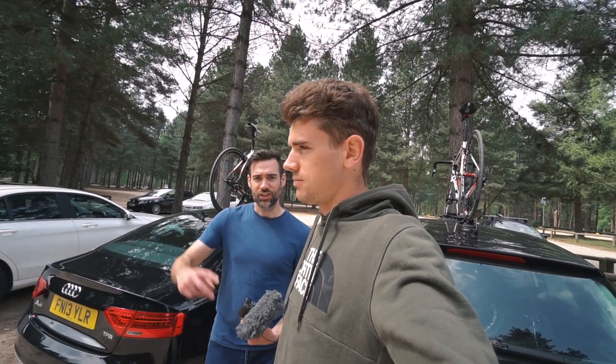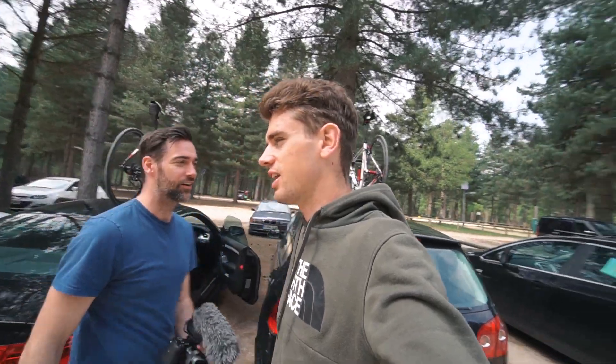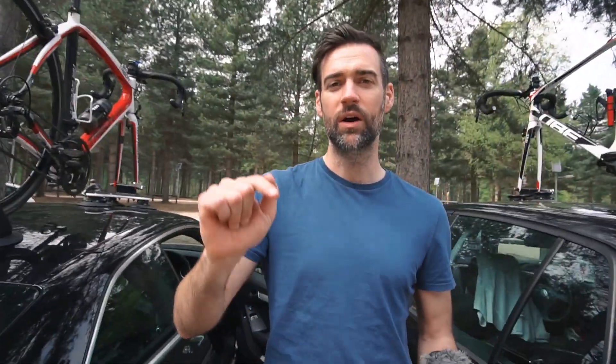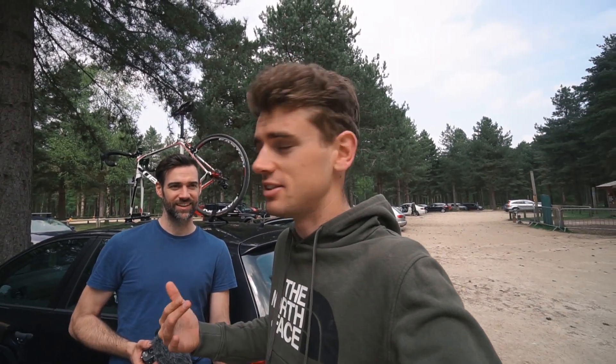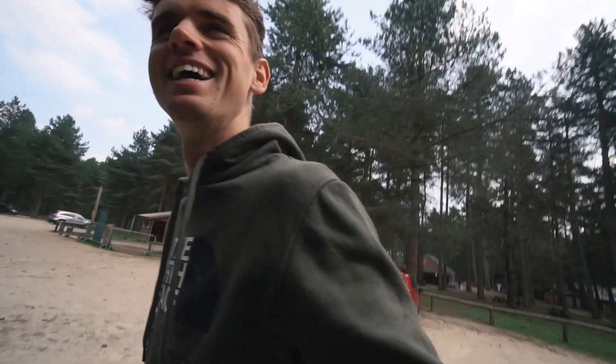Chris's final word: subscribe to his channel. That's it — make sure you check us out at 4pm every Monday. That's not the end of the vlog though — that's just the mountain bike segment and the cafe ride segment done. What are you going to do for the rest of your day Chris? He's going to take the Roam out and ride for a quick hour. I've got Tour of Utopia tonight on Zwift. Bye Chris. Bye Cam.